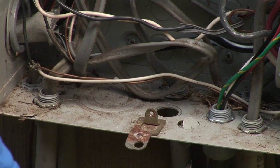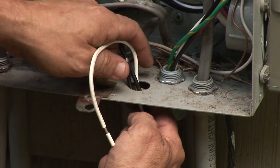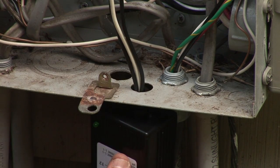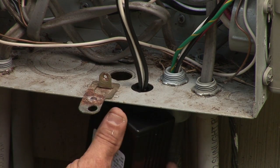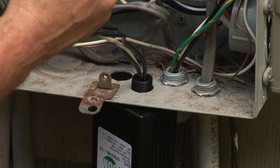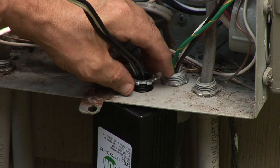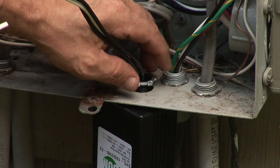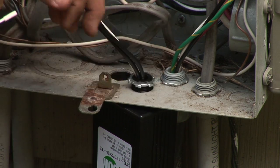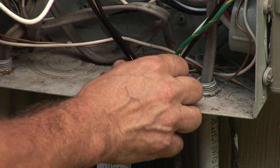The diameter is about seven-eighths of an inch. We'll feed the wires through it, then put the locking nut on it. This is good enough support for the surge suppressor.